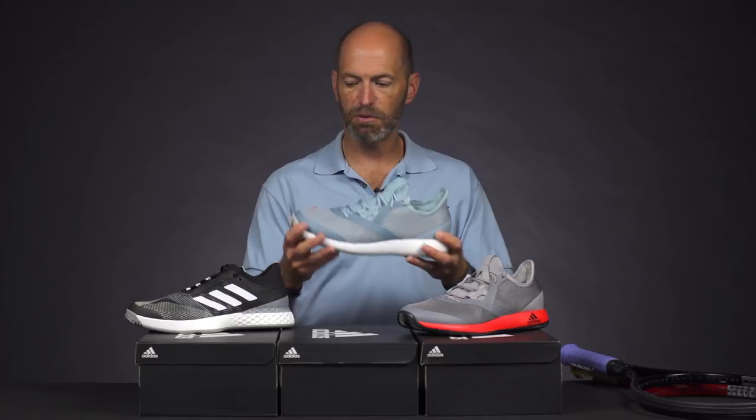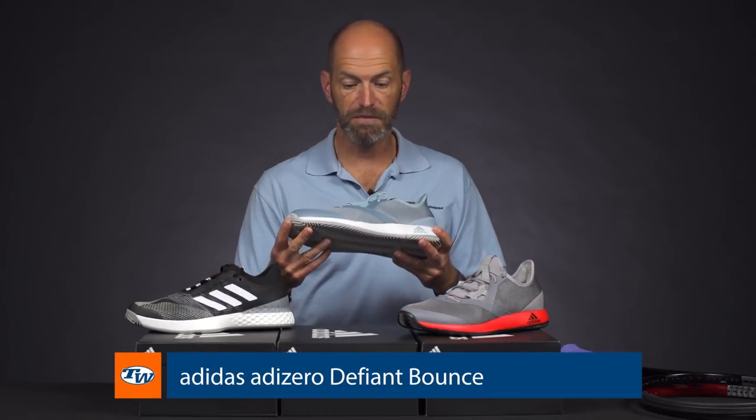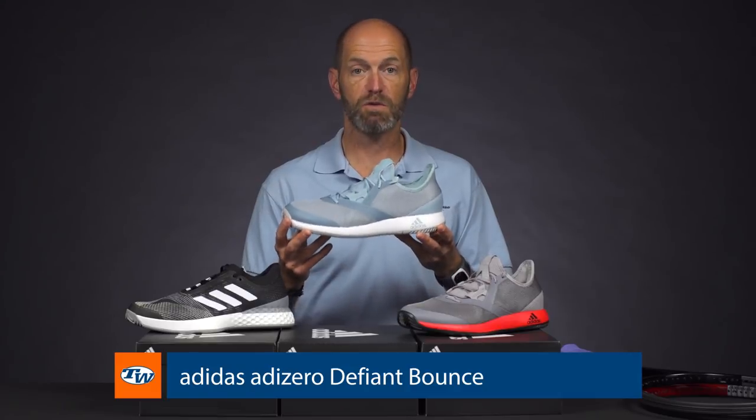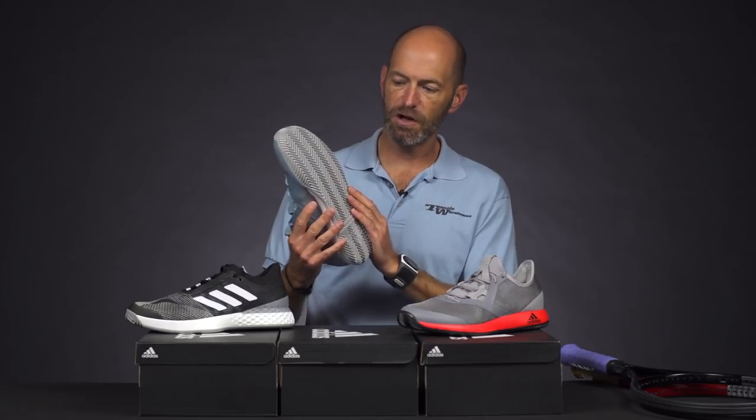And then a shoe that's really designed around comfort. I think it works great on clay or hard court. It's more of a workout shoe for me than an all-out match day shoe, just because it's not as supportive as something like the Ubersonic — this is the Defiant Bounce from Adidas. But I love wearing this one in the gym, walking around casually, or if I'm playing on clay and sliding around more and I don't need my shoes to be quite as solid, I find this is a good option.